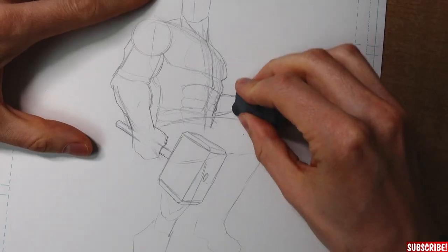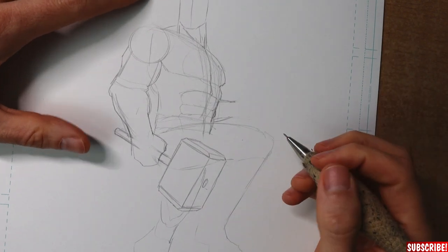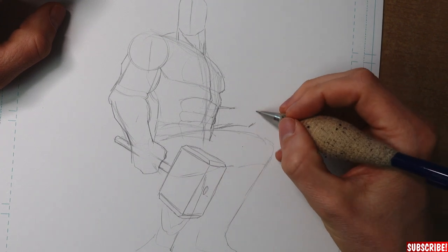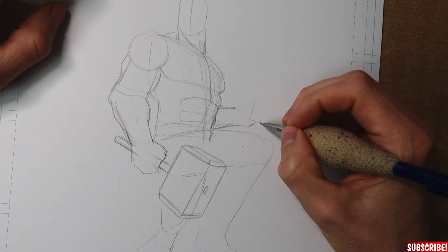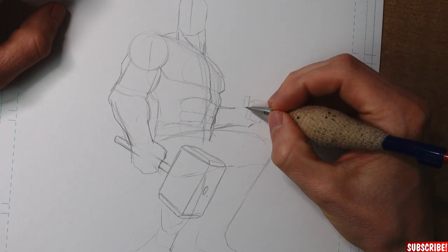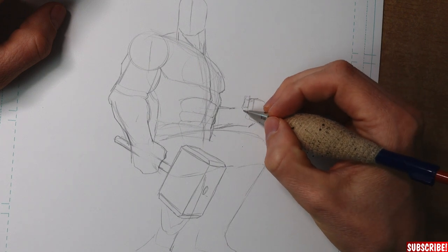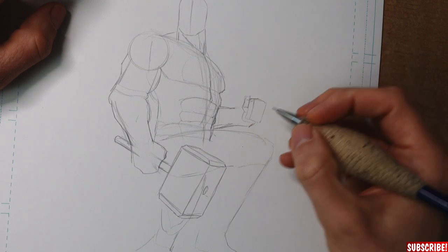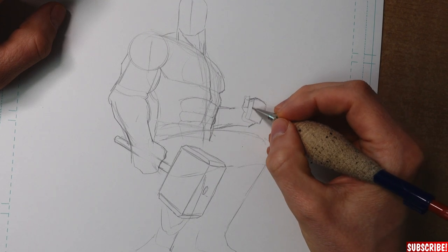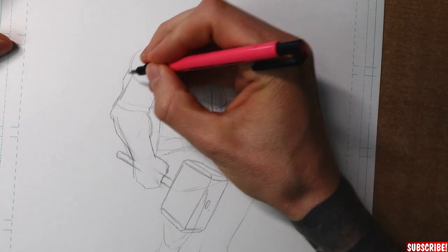Now you can see I'm erasing the left hand because it's not as I intended it to be. We want it to be a little bit more bent — it looks way more dynamic that way. That's better. That's most of the main pose done already.